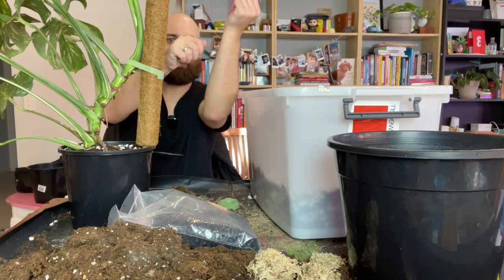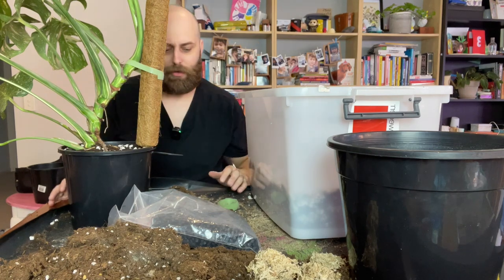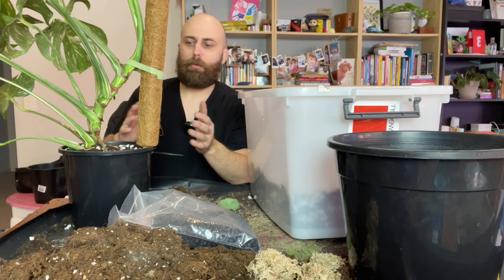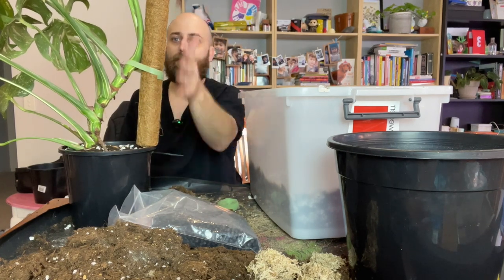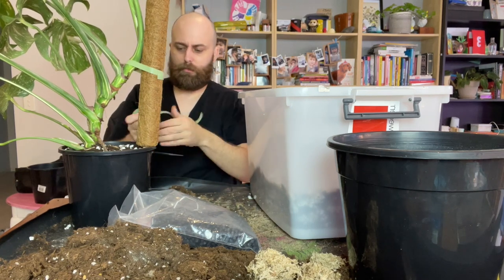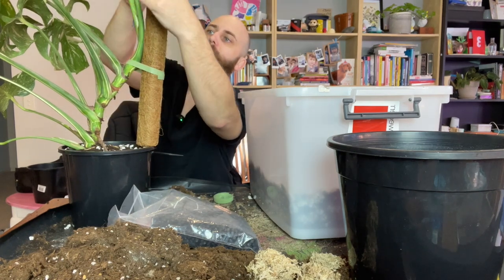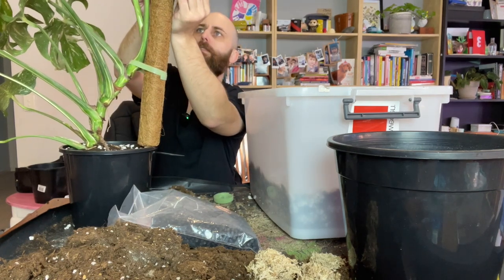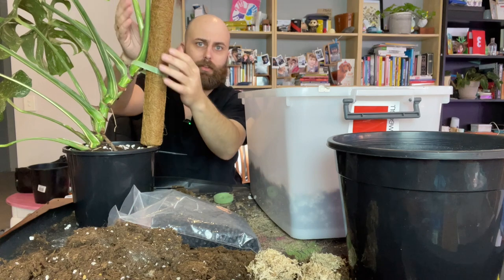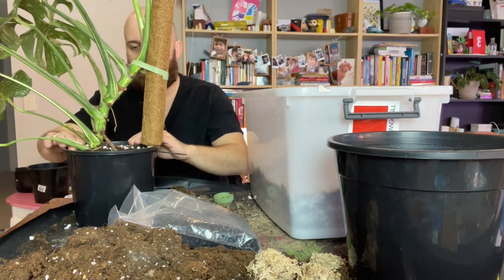The only issue was that I couldn't get the pole that close to the roots — I would have had to take the pole out and kind of put it in sideways. I have a feeling the plant would have just pushed it backwards. This way, at least now that it's attached to the pot, the plant can't really force the pole or move it around. The pole will always hopefully stay on this angle. Maybe I'll add just one more for a bit of added support. I think we're done, guys.